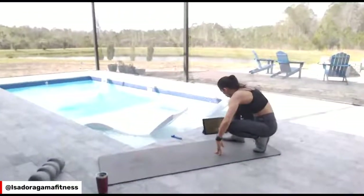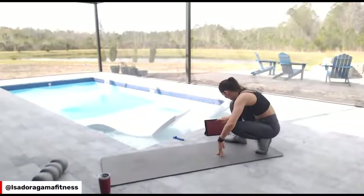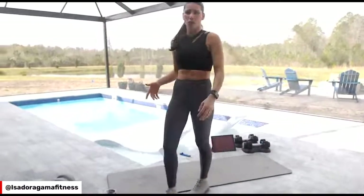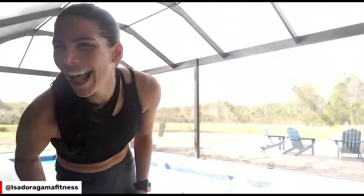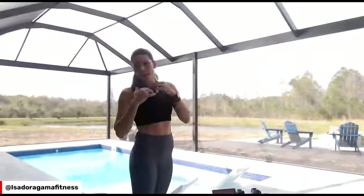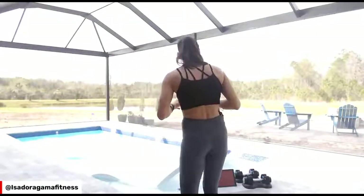First exercise — we're going to do a circuit, 40 seconds on, 20 seconds off. First exercise we're going to do goblet squats, and we're going to pair those with a chest press. I got a little excited and obsessed about the mechanics you're going to use in the exercise, so really pay attention to what I'm going to say.